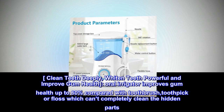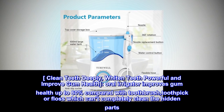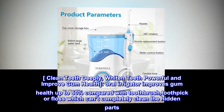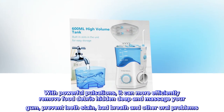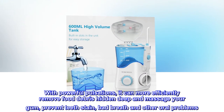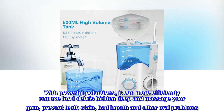The Oral Irrigator improves gum health up to 60% compared with a toothbrush, toothpick or floss, which can't completely clean the hidden parts. With powerful pulsations, it can more efficiently remove food debris hidden deep and massage your gum, prevent teeth stain, bad breath and other oral problems.